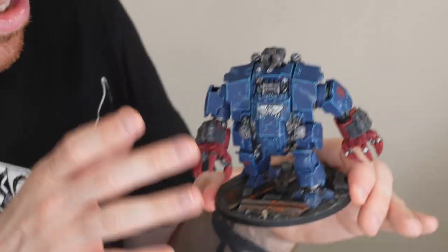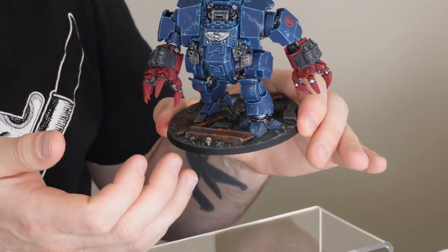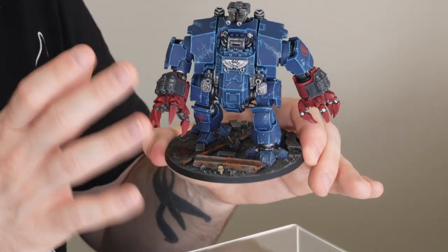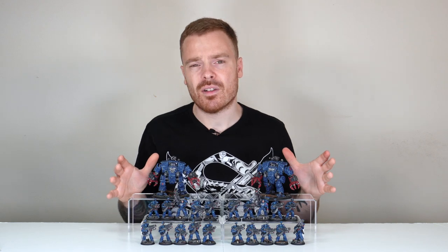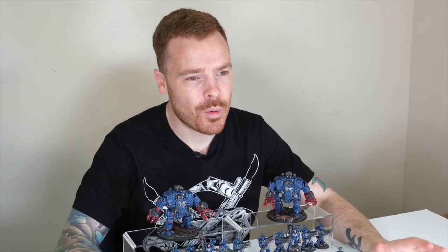Finally, to finish them off, you've got the exact same basing approach — that really lovely urban environment with rich orangey-brown tones to show rust, contrasting against the royal blue armour, finishing off the piece really well. Both Brutalis Dreadnoughts are exactly the same, both fully magnetised, and they're all now ready to go to our client and absolutely tear it up on the board.